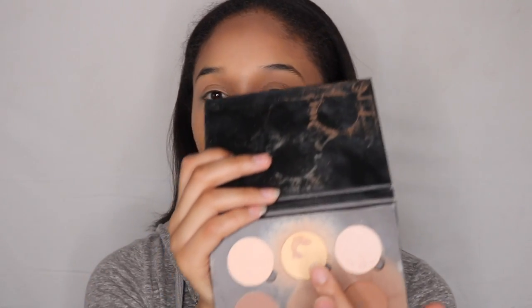Now I'm going to take my Anastasia Contour Kit — this is the powder one. I'm going to take the banana color right here and set my under eyes. Then, taking that same palette, I'm going with that chocolate color.